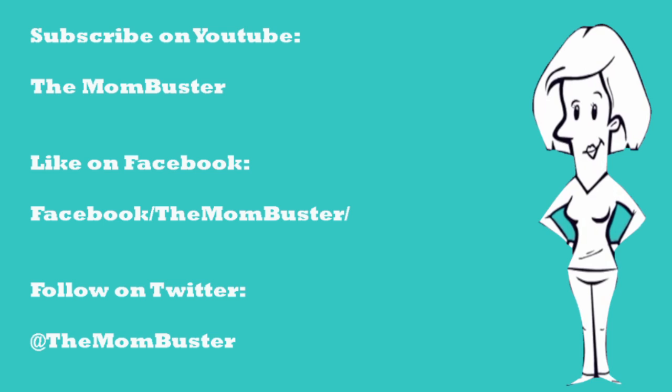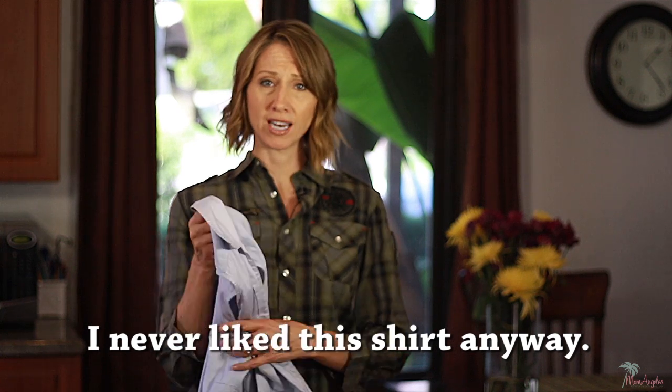So, is it Love It or Busted? Busted! I never liked this shirt anyway. Bye!